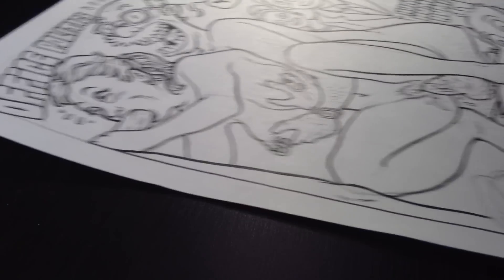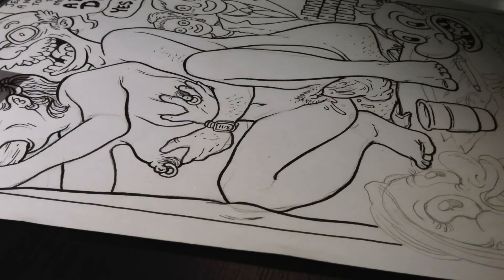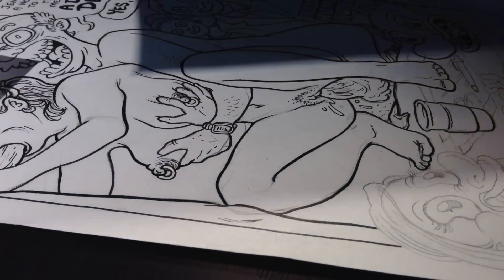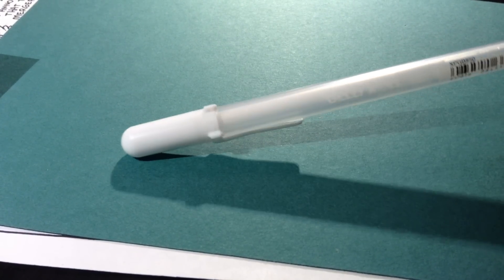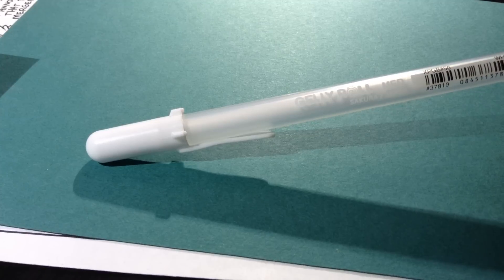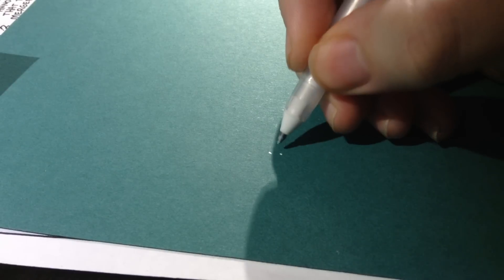There's one thing I can show you before I get too into this. Somebody was asking me about what I do to fix mistakes. What I use is this pen — it's called the Jelly Roll, which is kind of great. It's just for doing little tiny details, little tiny spots of white. It's great for fixing small mistakes when you don't want to put a big giant blob of white-out on it, because that's a bummer.